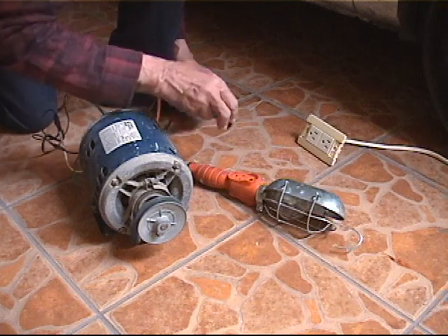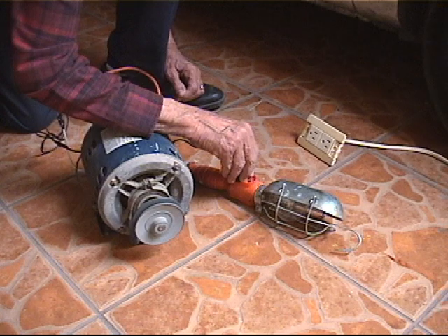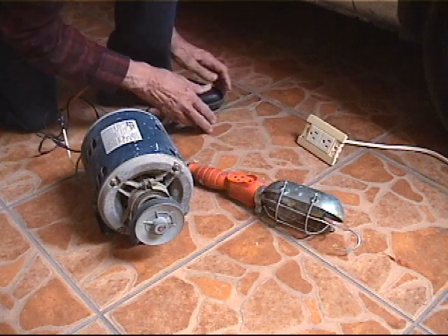We then start the motor again, but this time we disconnect it from the alternating current and quickly connect it to the 12 volt DC outlet. The motor stops instantly.